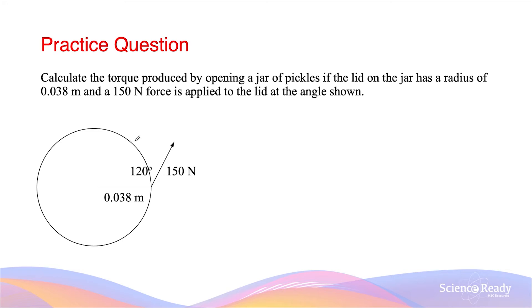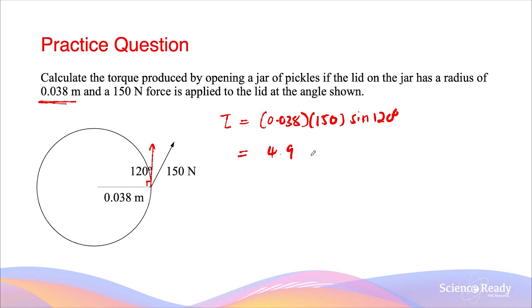Let's look at the same scenario as before. Calculate the torque produced by opening the jar of pickles, if the lid of the jar has the same radius of 0.038 meters, and a 150 newton force is applied at the angle shown — which is no longer 90 degrees. We want to find the magnitude of the force vector that is perpendicular to the lever arm. Using the angle directly, torque equals 0.038 times 150 times sine 120 degrees, which gives 4.9 newton meters.